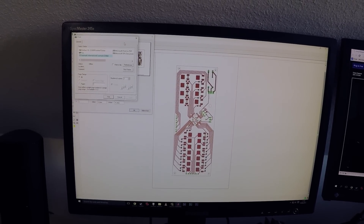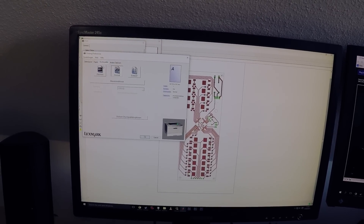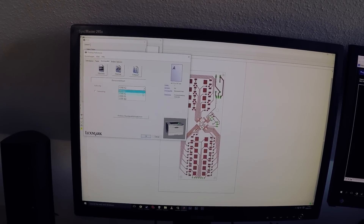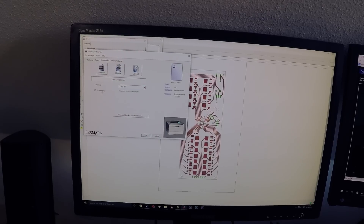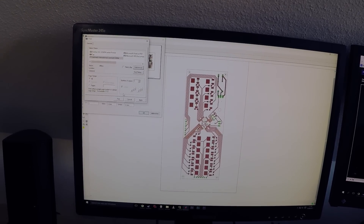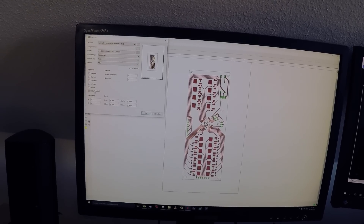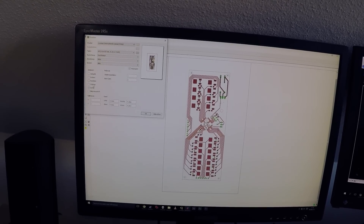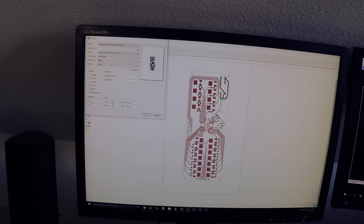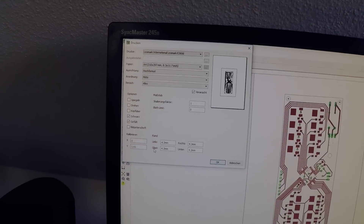I'm going to print that out on the Lexmark E260D in the highest possible quality, with black and white filled contours. I'm also going to stretch the print by one percent in the Y direction because apparently my particular printer shrinks the print for some reason.